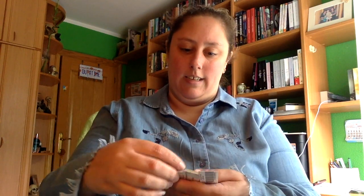Vienen dos paquetitos. En este primero vienen varios posits de flechas, a ver si os los puedo enseñar. Viene este, estos tres también y estos dos más para ir poniendo en el libro.